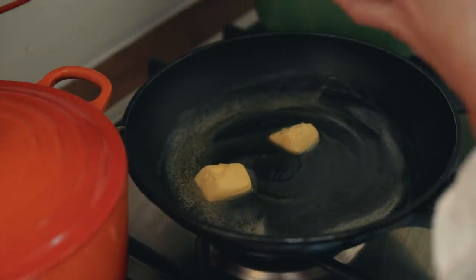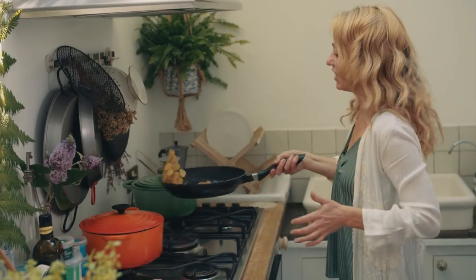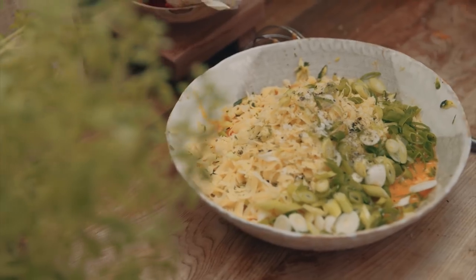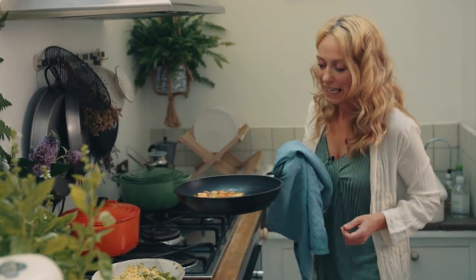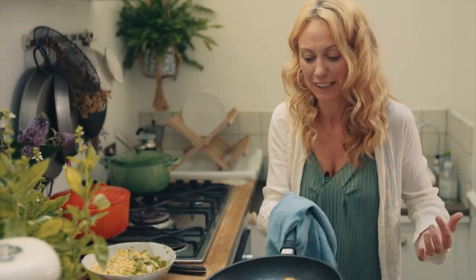Then in go the baby potatoes, sliced up. Give them a bit of a toss. My baby potatoes are now lovely and browned and golden from that beautiful Kerrygold butter.